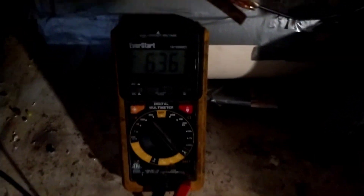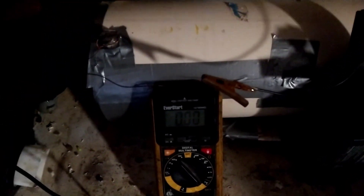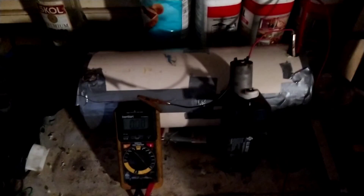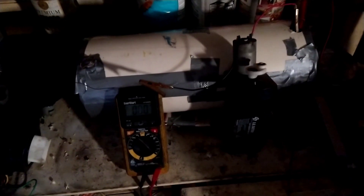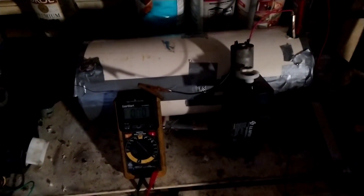It's maintaining about 6.36 volts — you can see that. When I disconnected it, it rebounds up. 6.4 is considered a full charge for a six volt battery, and when it gets down to six it's considered dead.